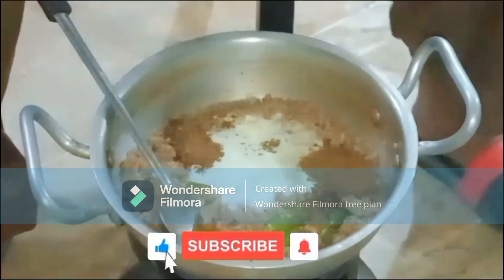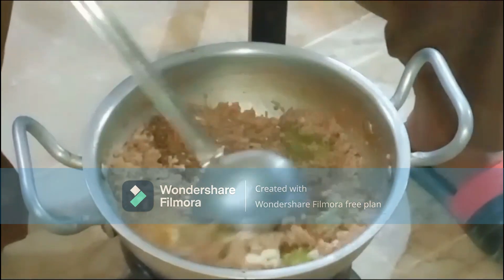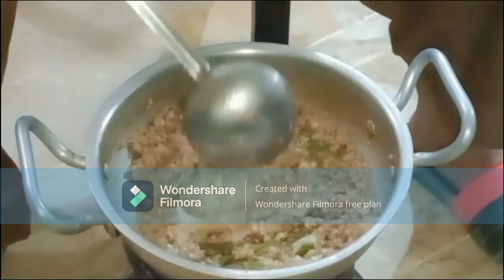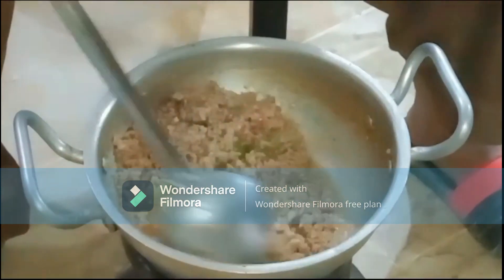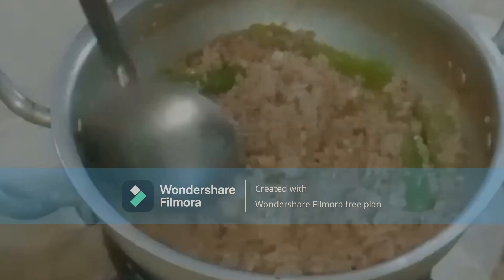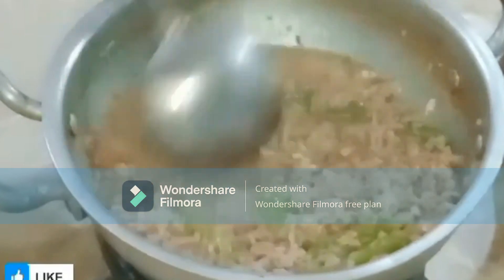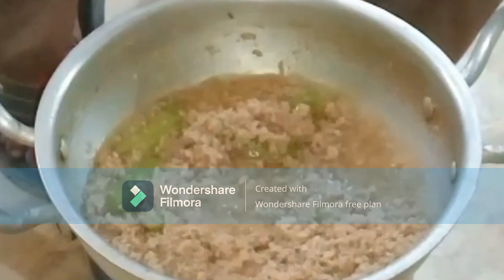Mix it well. Mix the water in thoroughly and cook it in the pan until the pan has dried.